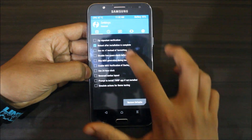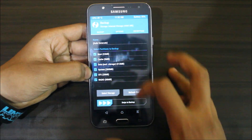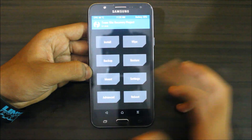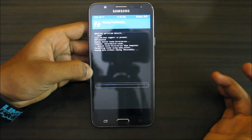This is the recovery mode — brightness is a bit low. First of all, backup your old ROM: select everything and store it to internal storage or SD card, then backup. Next go to Wipe, Advanced Wipe, select Dalvik Cache, Data, and System, then swipe to wipe.